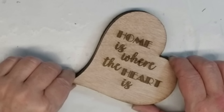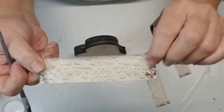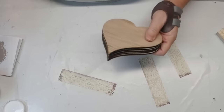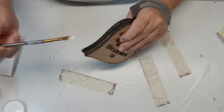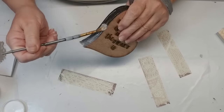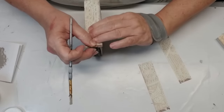I also engraved a phrase on the top heart and I'll have this available on my website as a free printable for you. To camouflage that this isn't one chunky heart, I'm just going to use these pieces of scrapbooking paper and my Mod Podge and glue them on all the way around. I did have to do it in sections because this particular paper was just a tiny sheet, but I really loved the lace look of it.